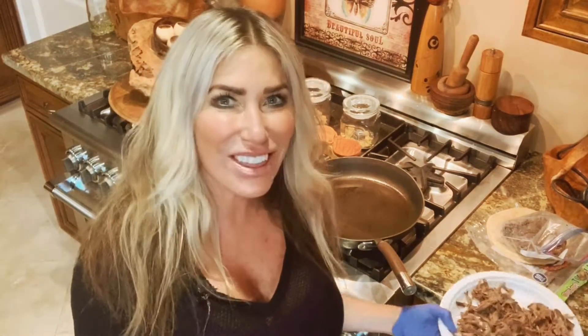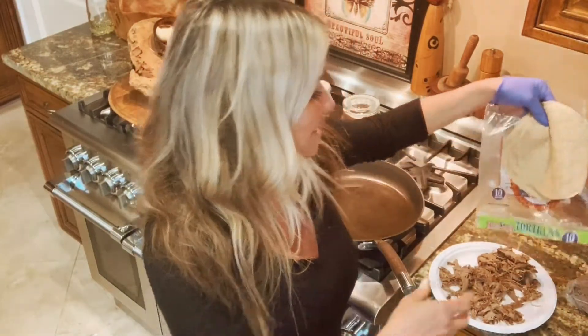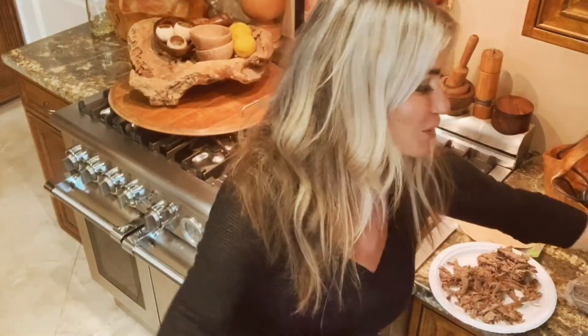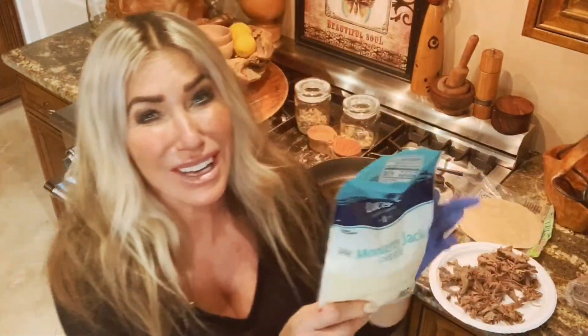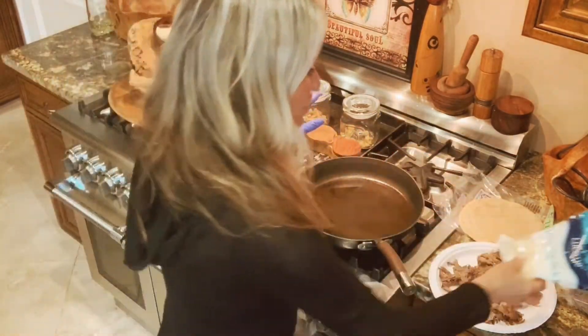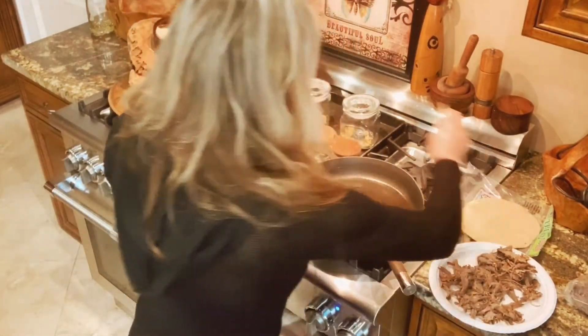I have some shredded beef here from the pot roast that I made yesterday, and my all-time favorite tortillas — the Mama Lupe low-carb. It has some cheese; it's not organic, but that's all we could get at the grocery store.